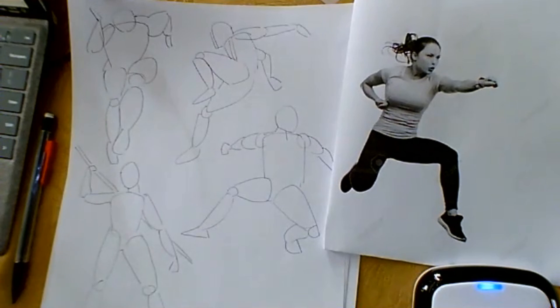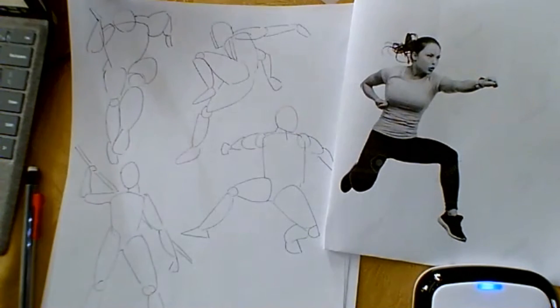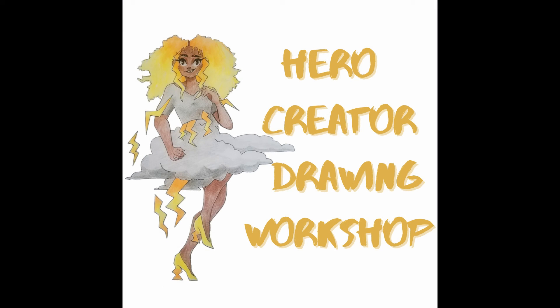We're wrapping up now — if anyone wants to show what they've got before we end, that would be great. If you're not ready and you want to come next time, we can look at them again too. Oh, she looks awesome — I love the hair too, you did a great job with that.